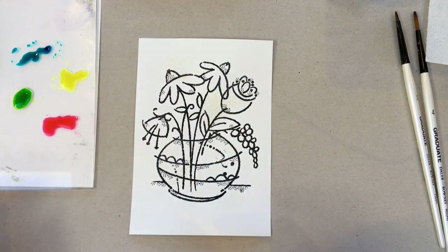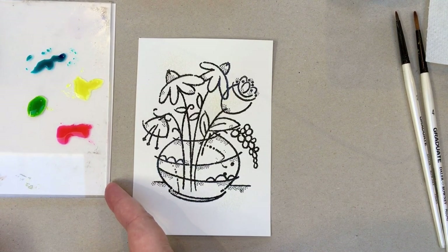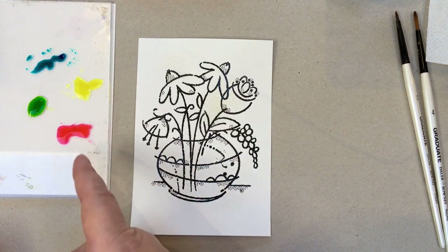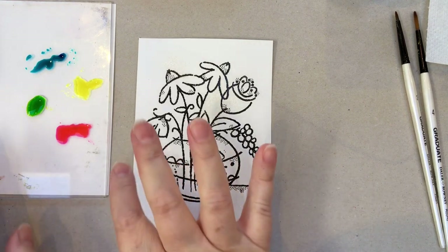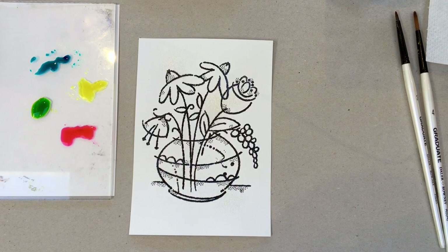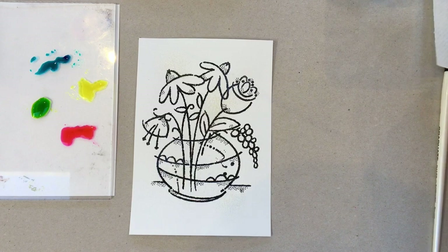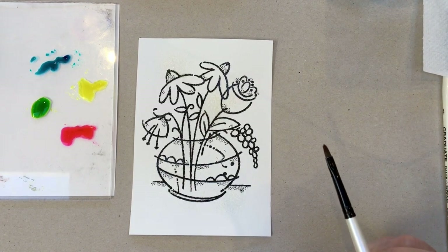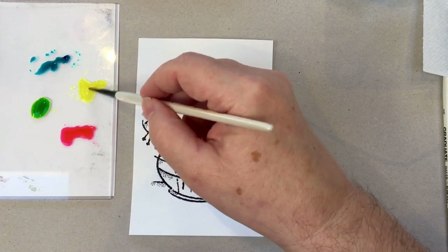I couldn't find my palette, so I've taken a block and put a bit of white card underneath so I can see my inks on there — it mimics a white palette. That's a good tip if you can't find your palette; just use a clear acrylic block with some white card underneath. We're going to start off with the lightest colour for painting. We're not going to paint in detail — not going to paint each flower or each leaf individually.